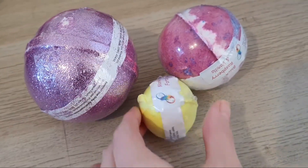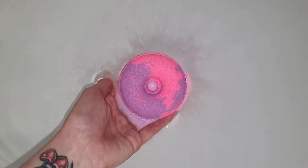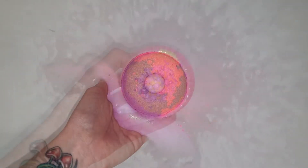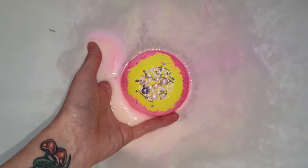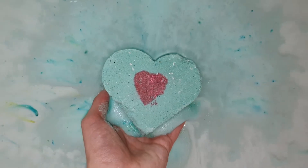Another thing to consider is the size of your bath bomb. If you only have a tiny sized bomb, there is no need to fill your tub right up to the top, as there wouldn't be enough bath bomb in general to experience what you are expecting. The bath bomb will fizzle out and you won't be left with very much color in the water or foamy art on the top of the water.